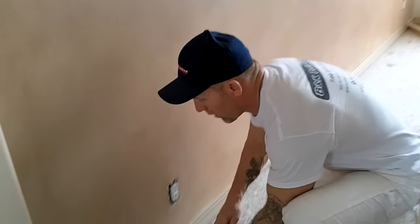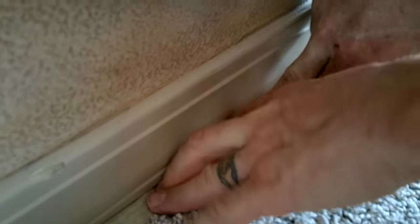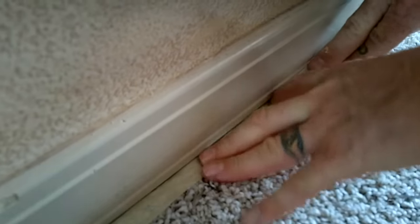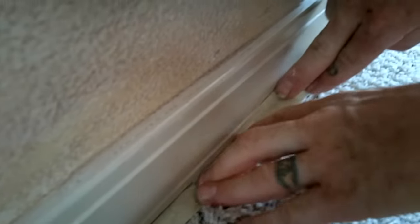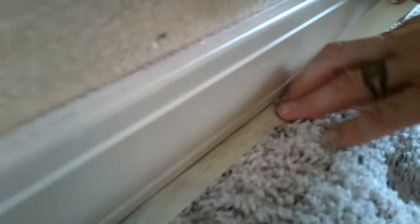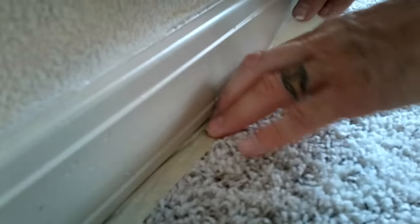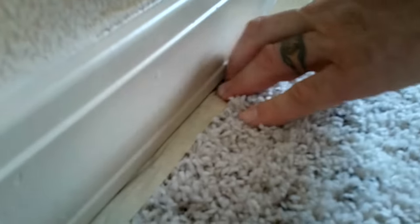We just take one-inch tape and use a method where we actually just tuck this tape underneath the baseboards and carpet, and we just walk along tucking with our fingers. There's a gap where the tack strip is and you can actually tuck that tape underneath the baseboards just like that.